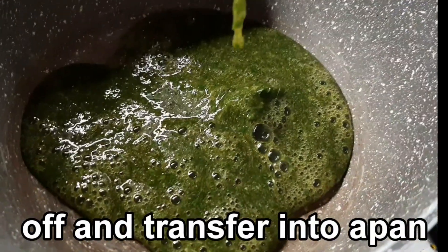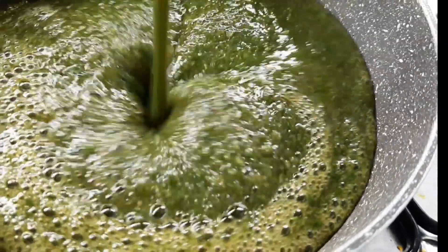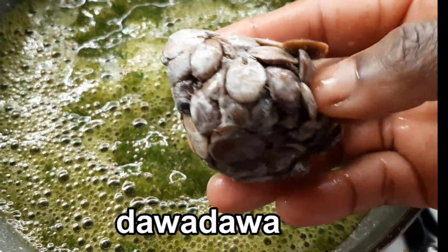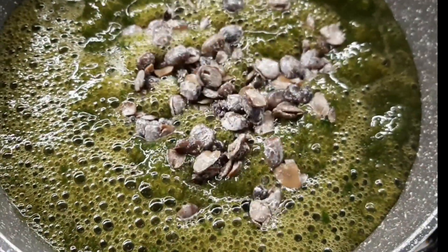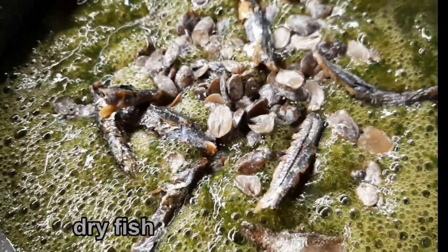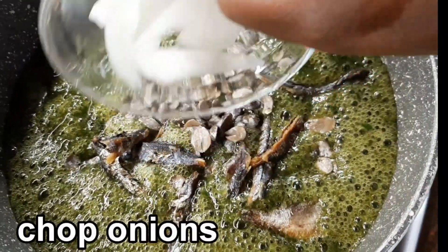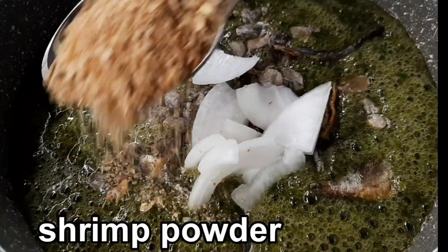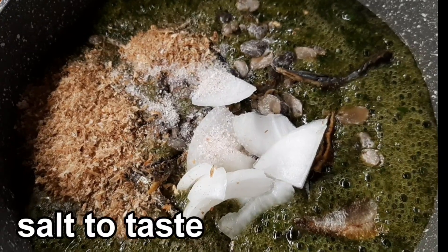If you have brandy, you can use it to make the sauce. Dry fish is optional. Chopped onion. Salt to taste.